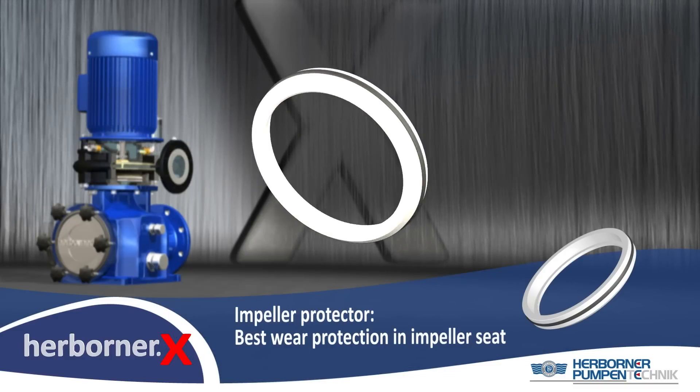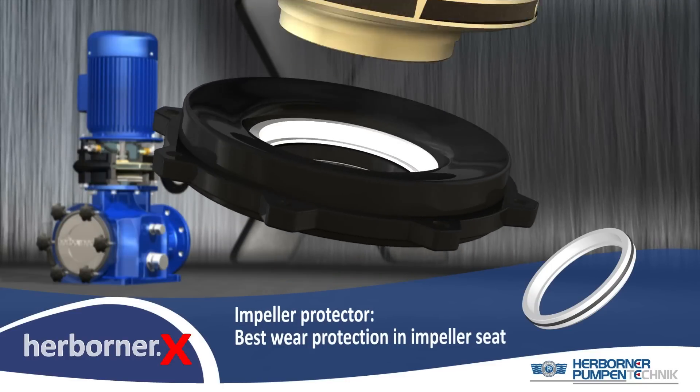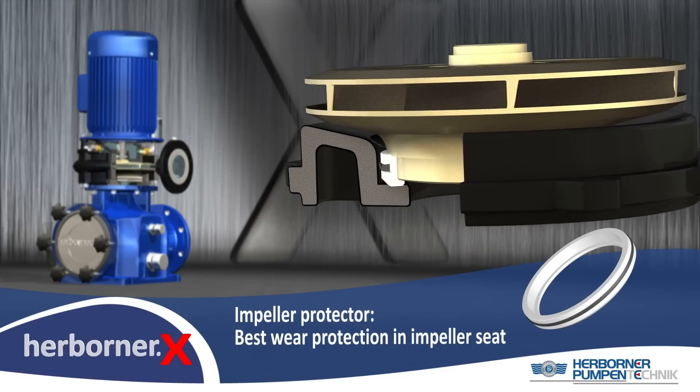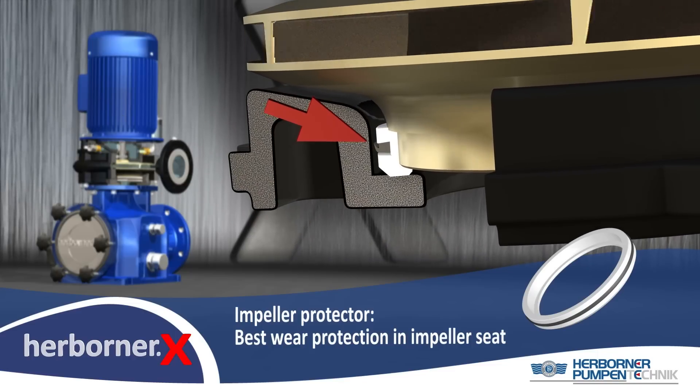The new impeller protector prevents seizing of the impeller even after a longer shutdown of the pump. This is also a reliable protection of the coating inside the seat of the wear ring.